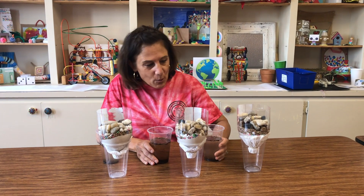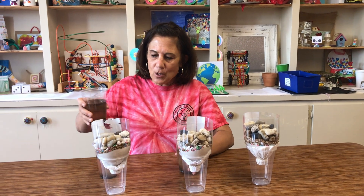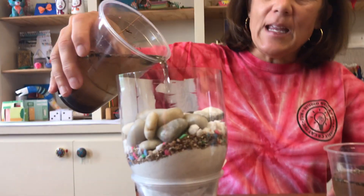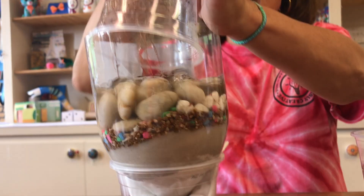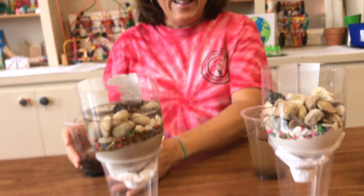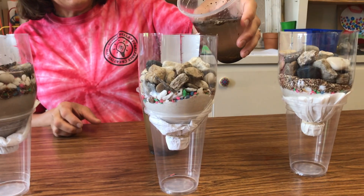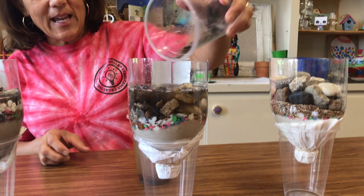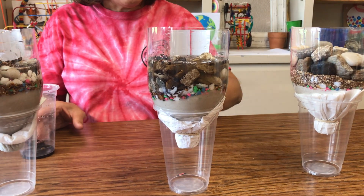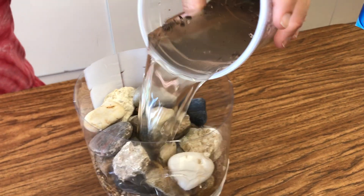All right, are you guys ready to see how it works? I think we'll do the baby wipe first — let's watch how it goes in and see what comes out. I'm going to pour slowly and get all this ick and goo out. Next let's do the paper towel — watch the filtration system happen. And then the last one is the coffee filter. Have your guess or hypothesis, and we'll go from there!